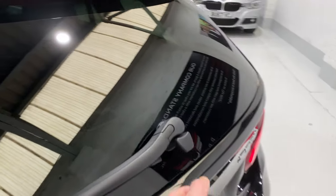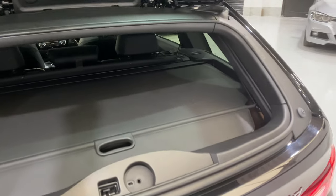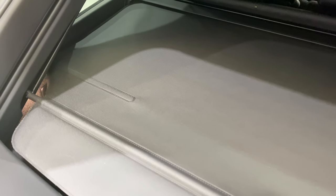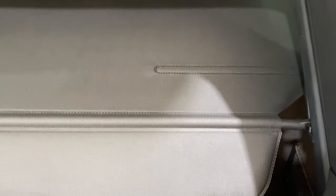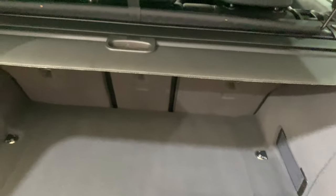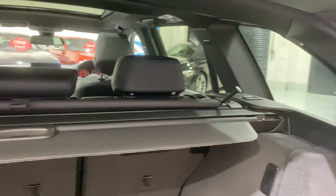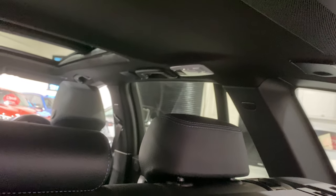Coming round to the rear — the tailgate glass opens separately, so you can open up the glass on these tourings separately. The blind has no damage, no tears. We've got the net in front which has two attachment points — one just up here and one further forward, which is for when you have the seats down. This will clip into this section when the seats are down.